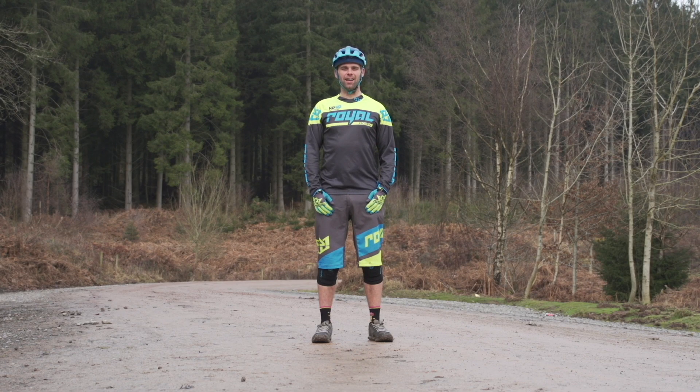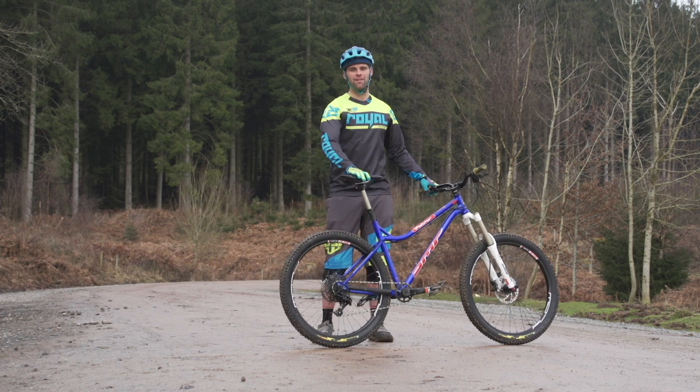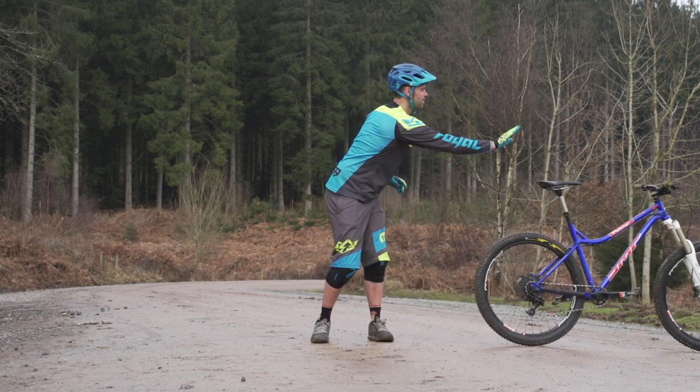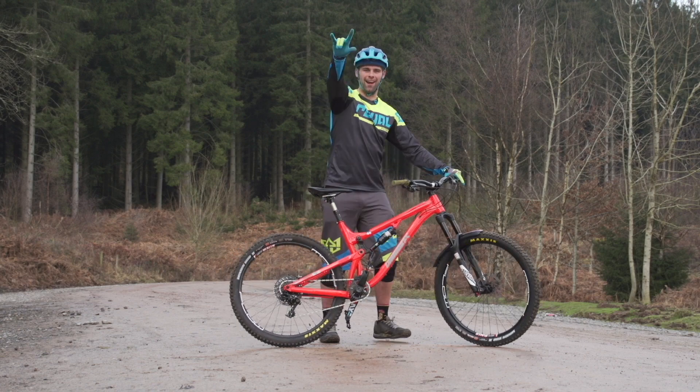Hi guys, today I'm going to give you an insight on what I get up to on my Oi Oi courses. Whether you have a hardtail or a full suspension bike, we can help you along the way.